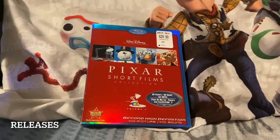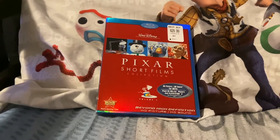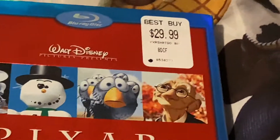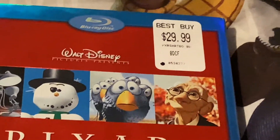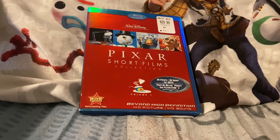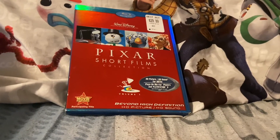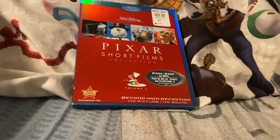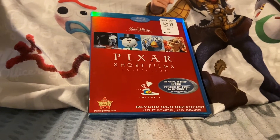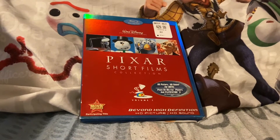This particular release only had two versions. The first version was in 2007, which had two separate releases — a DVD release and a Blu-ray release. This one I'm covering here is the Blu-ray release from 2007, and it went up for $29.99 according to that Best Buy sticker. The other version was from around 2011-2012. That version only had one particular release — a Blu-ray plus DVD pack — with both discs from 2007 in there. So there were only two releases; the rest of the Pixar Short Films Collection only had one release.